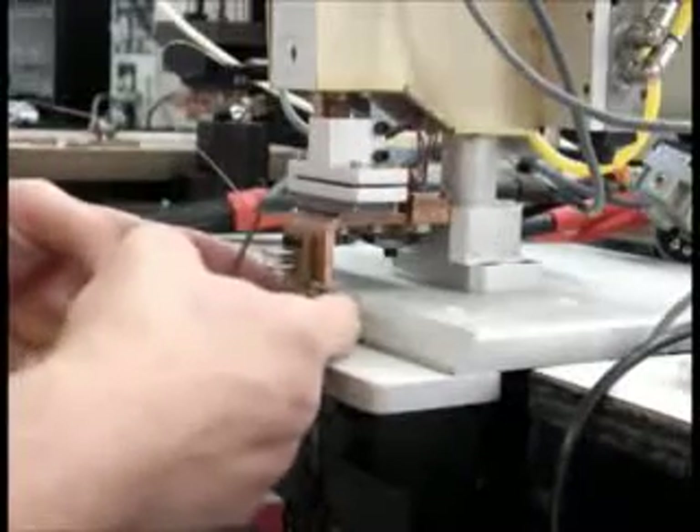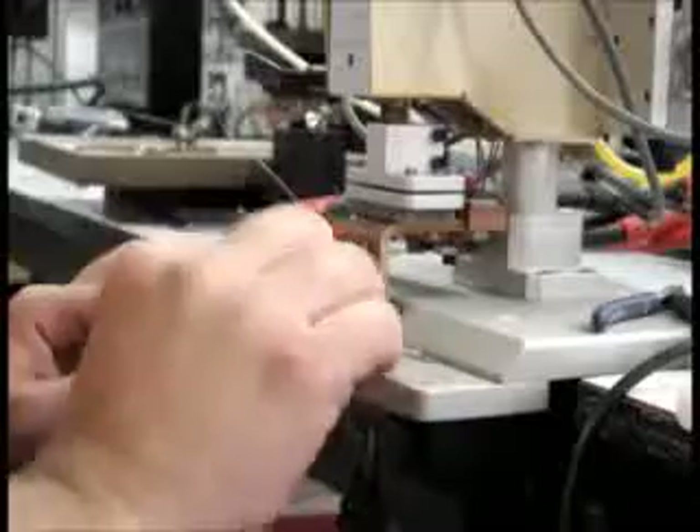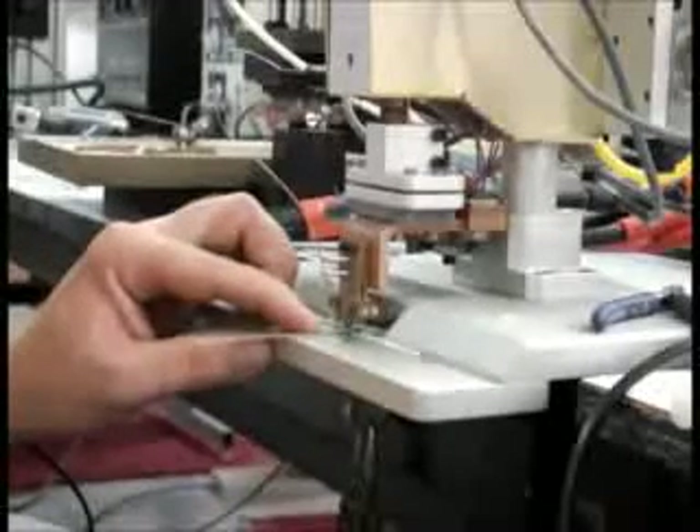Now we're going to go through a soldering sequence. There are spring tabs here that grip the boards. You want to align the seam between the boards right under the gap in the thermode, and you can look right down the gap in the thermode to see how it needs to be aligned. Make sure there's flux on the connector tab, then slide the tab in here back to the stop and use the foot pedal to actuate the sequence.